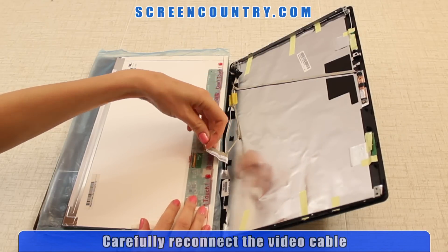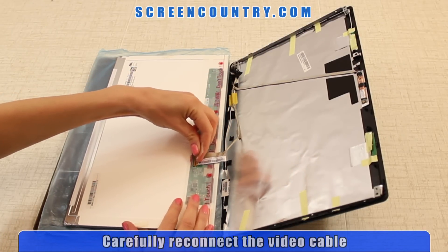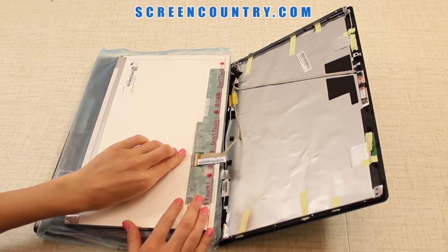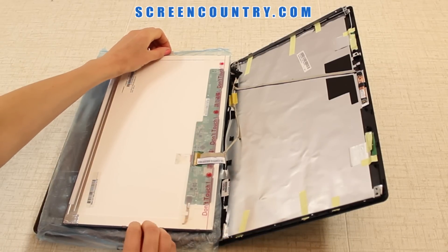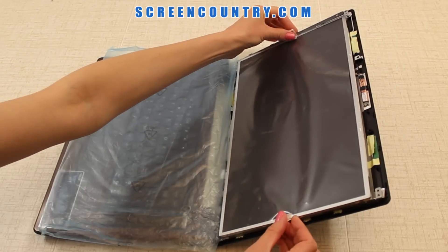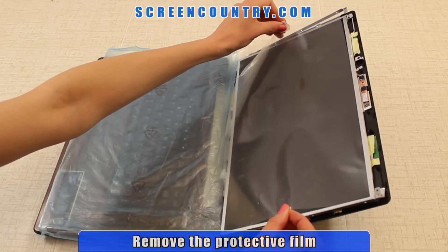Reconnect the video cable. Be extra careful when attaching the video cable — both connectors are very fragile. Secure the video connector with tape. Next, fan out the protective film tabs. Lift the screen up, line it up with the frame, and remove the protective film.